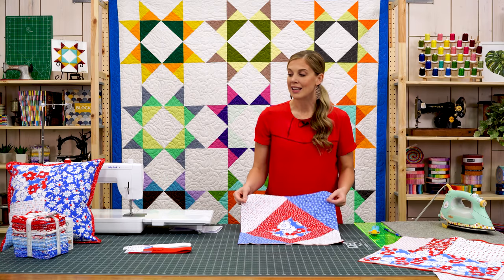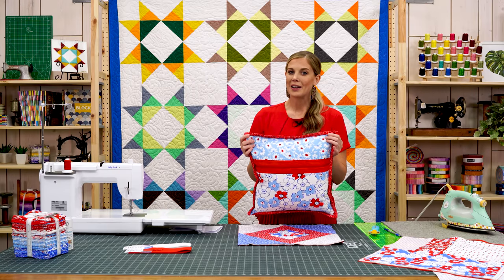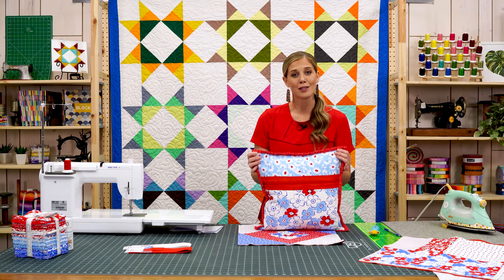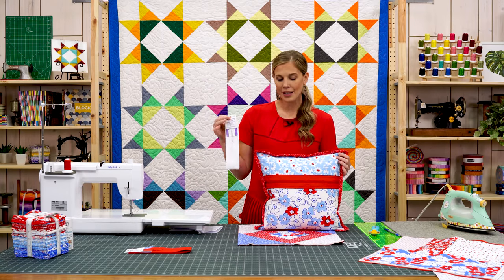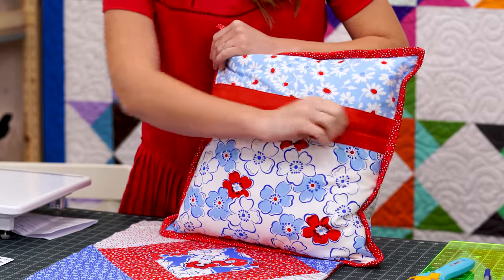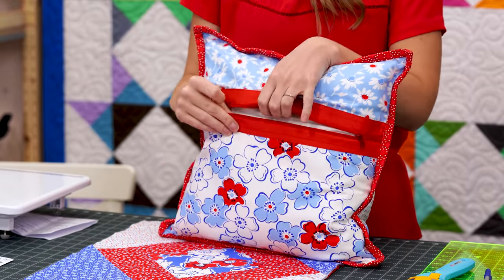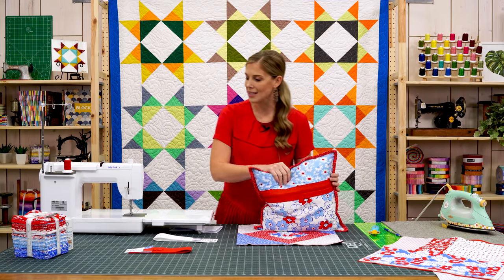Once the front is done, we're going to assemble our backing. I want to show you a little extra special trick that's also from June Taylor — using these Zippity Doo Dun zippers to create a backing so that you can open it up and wash the pillow if need be. It is so, so simple to do.